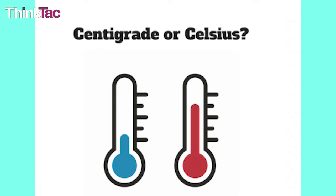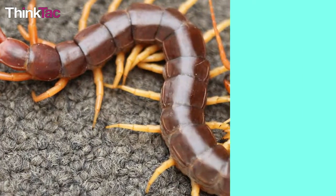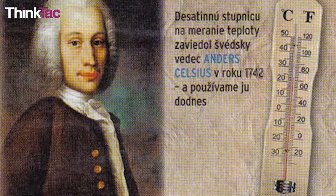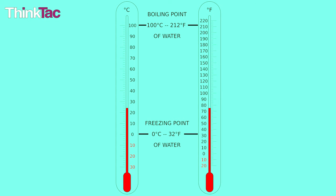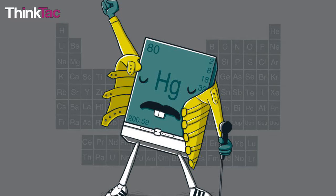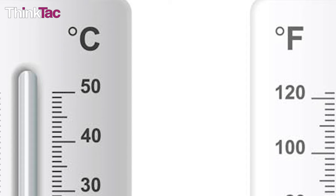Then what is the Centigrade or Celsius scale? We all know what a centipede is — it's a creepy-crawly with 100 feet. So a Centigrade scale means one that is divided into 100 degrees. In 1742, the Celsius scale was invented by Swedish astronomer Anders Celsius, and it had 100 degrees between the freezing point and the boiling point. The liquid inside the glass tube is either made of mercury or alcohol, and the markings on the tube are according to the Fahrenheit or Celsius scale.